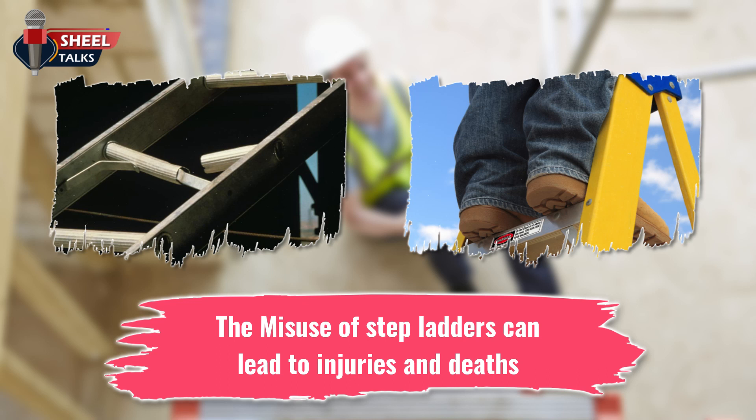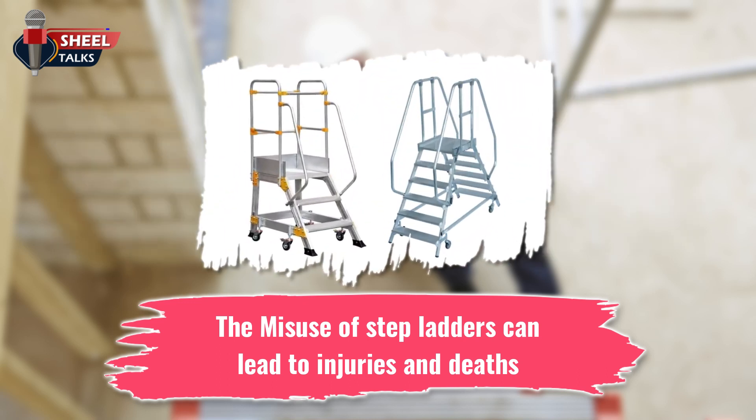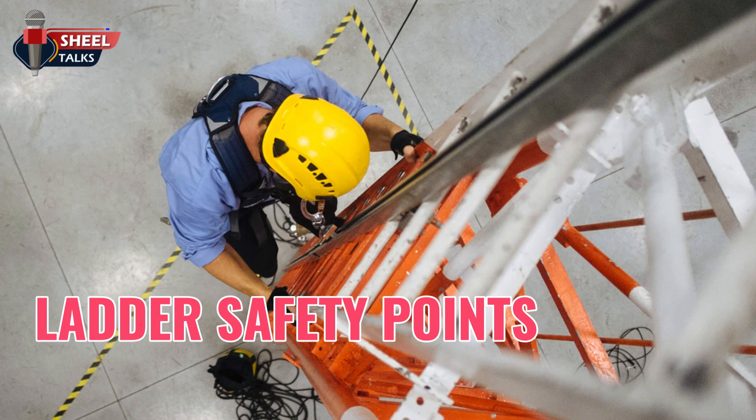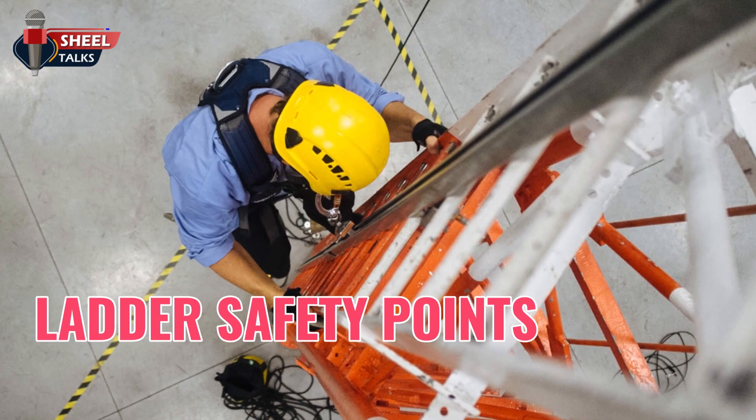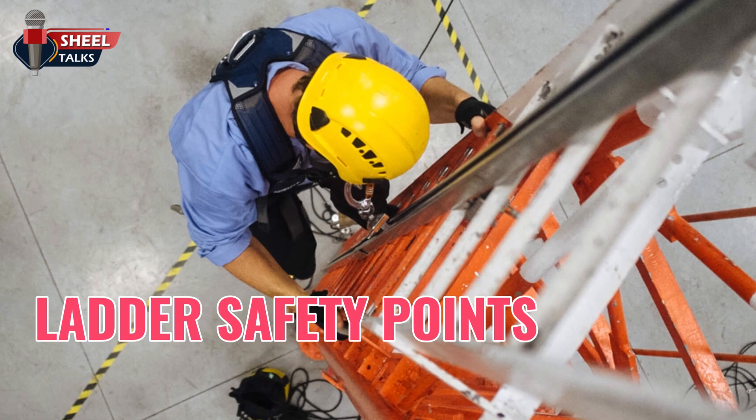Step or extension ladders are made to access or egress upper levels, not to be used as work platforms. There are specifically designed ladders for use as work platforms, such as order pickers. These ladders are constructed with a small platform and guardrail. We will discuss some points that should be kept in mind while selecting the ladder for the work.